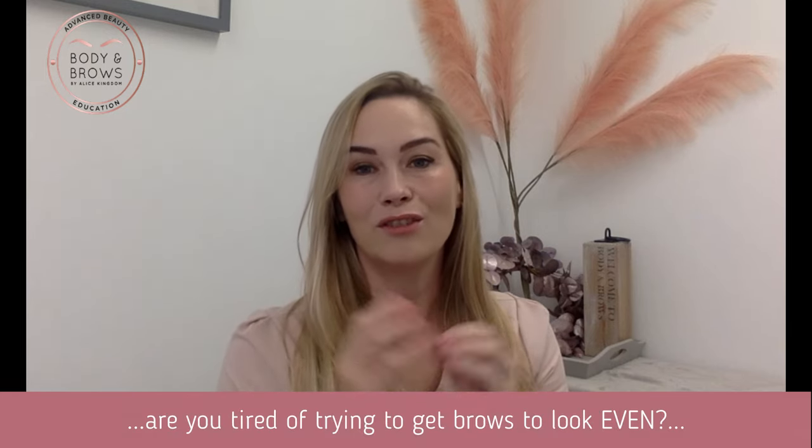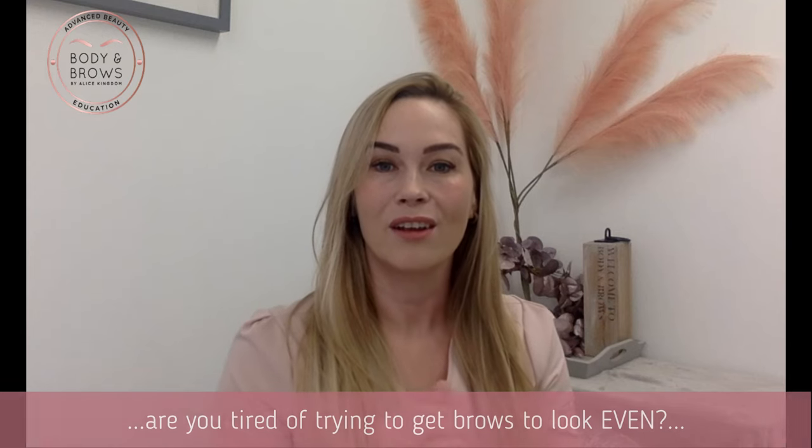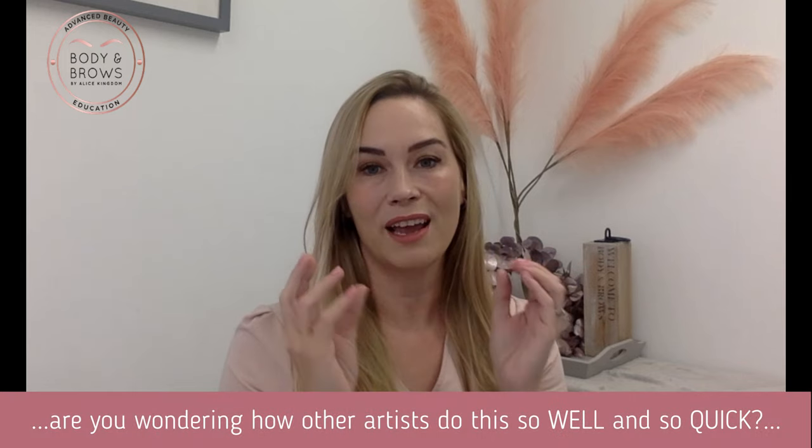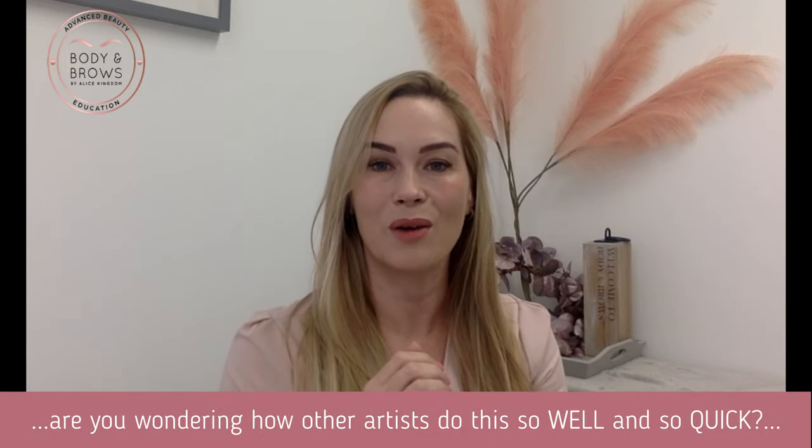Are you tired of trying to get brows to look even? Are you frustrated with the tools that you are using? Are you wondering how other artists do this so well and so quick?